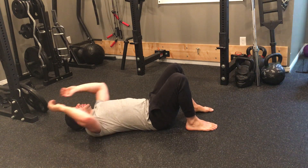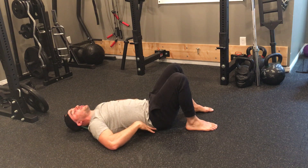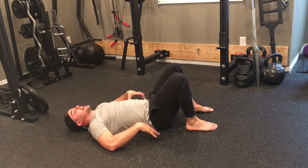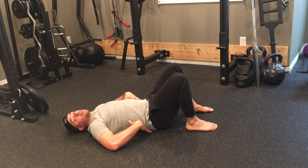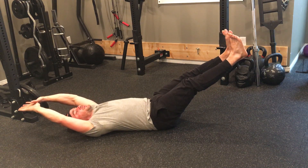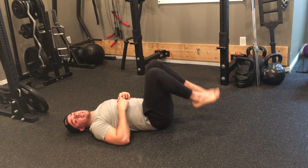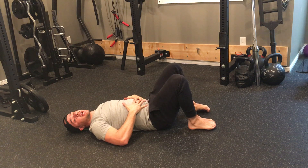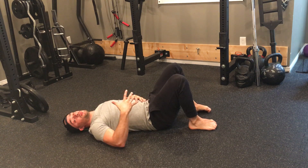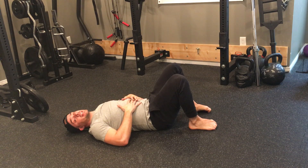Again, with this exercise, as I mentioned, the lower you have your arms and the lower you have your legs to the floor, the harder it is. So if you find that you can't keep your back nice and flat — if you're feeling any type of tension or pinching in your lower back — what you want to do is just stay a little bit higher. Back in like so, and that will reduce the amount of challenge on your core muscles to a point where they can do their job without your back compensating in any way.